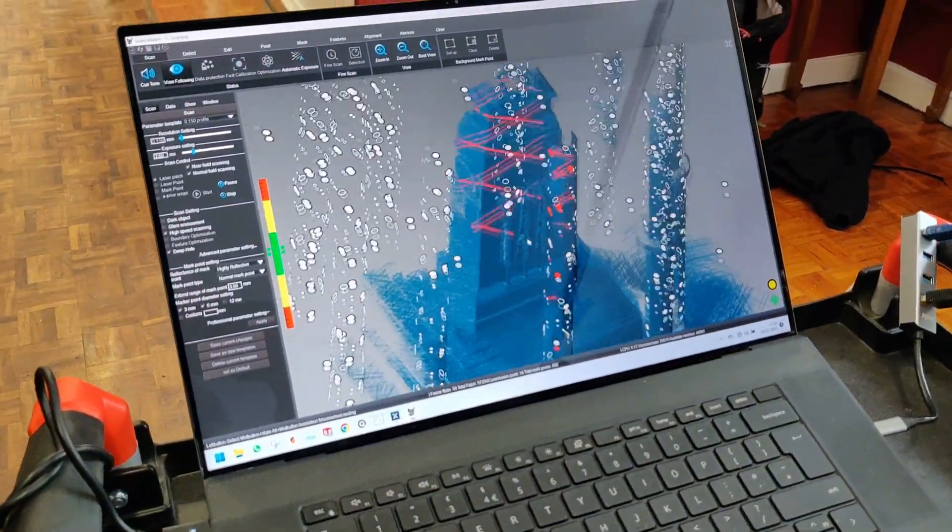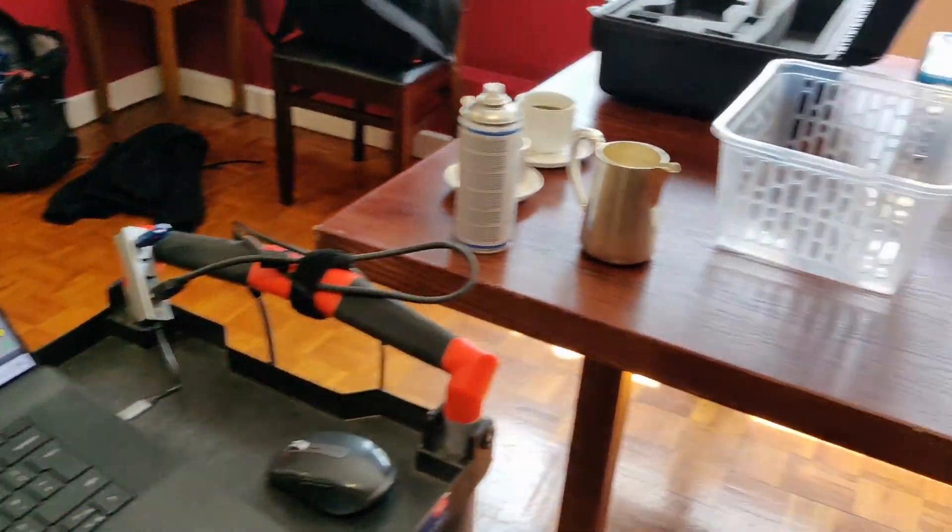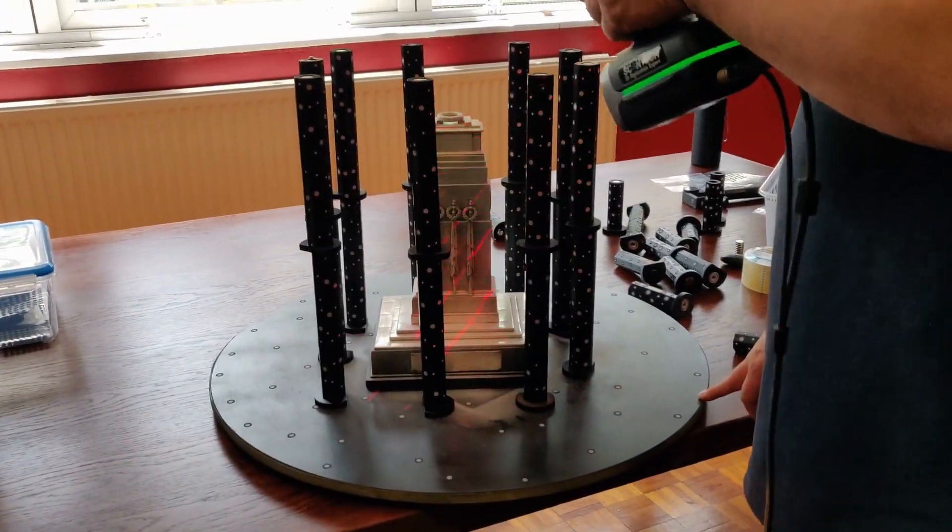Now the scan data is ready for post-processing. This can include filling in any holes or missing information, digital repair, and preparing files for computer-aided design.